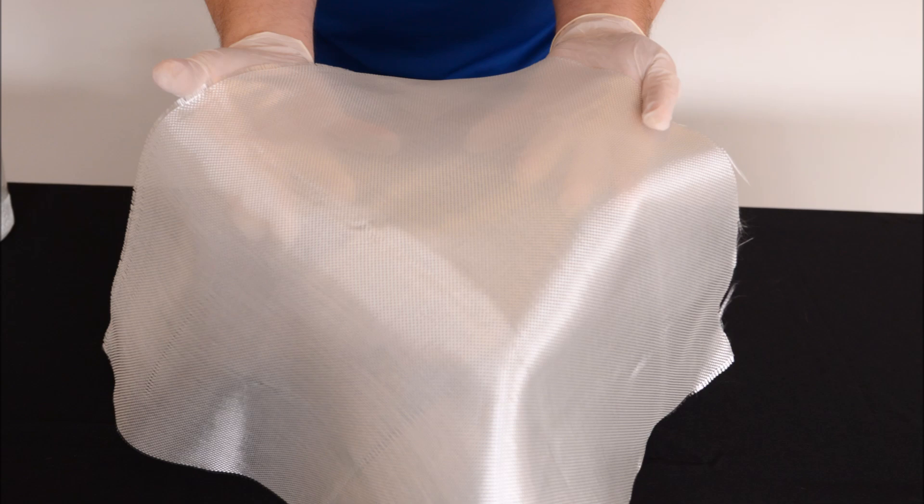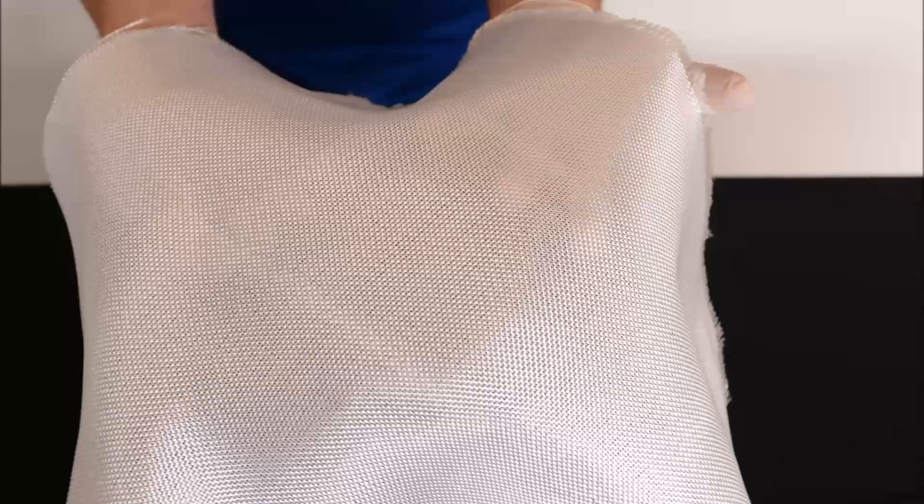Style 3733 is a 6 ounce plain weave cloth, also known as sailboat cloth. It is sometimes used on surfboards and is a great general purpose cloth. It lays down nice and smooth and wets out transparent. Style 7532 is a 7.5 ounce plain weave fabric, commonly known as boat fabric. It is a mid-weight cloth which wets out easily. A layer or two of 7532 should take care of most projects. Style 7500 is a 10 ounce plain weave. It is a popular general purpose fabric used in boat construction where a thicker and stronger laminate is needed. It builds up quicker than style 3733 or 7532. Style 7500 is also used in mold making, where it is used to back the chop strand mat layer and gives the mold strength.